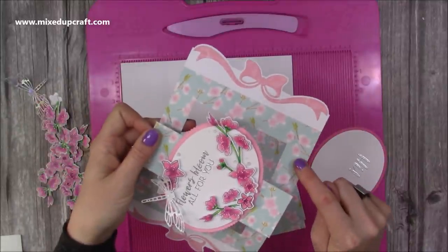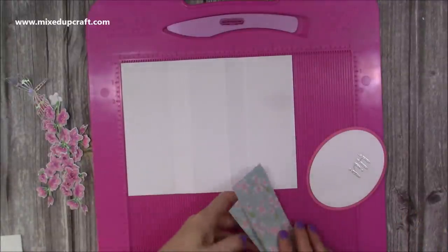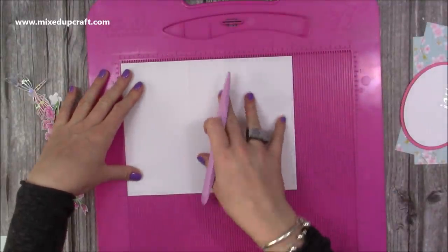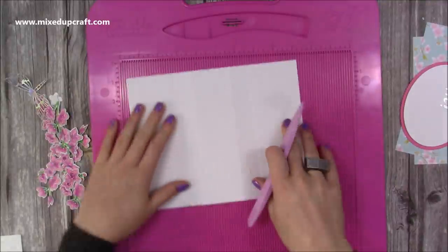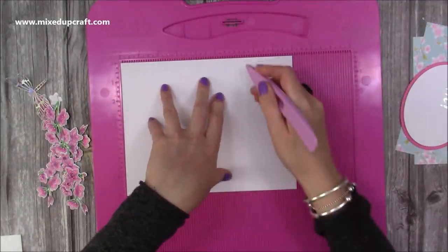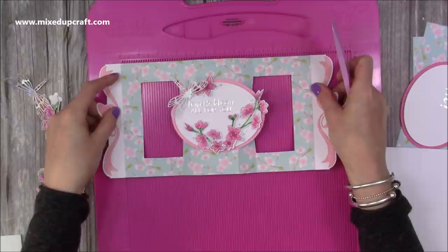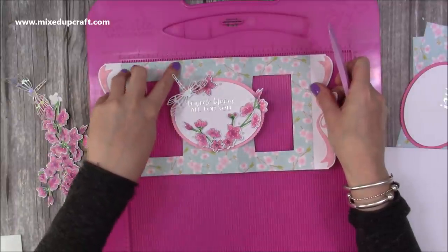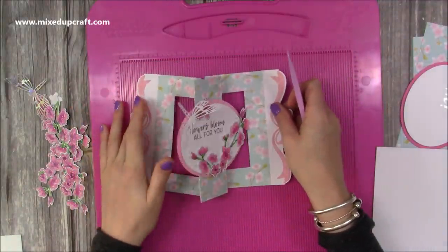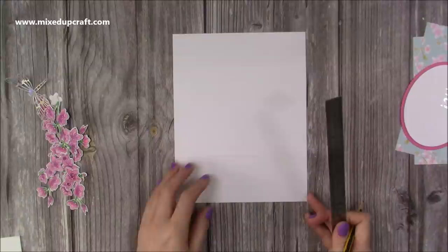I'll put the size of the matte and layer for the 6x6 in my blog. I'm covering two sizes in this tutorial, so I'll be going back and forth. For the 5x7, you need a piece of 9x7 and you want to score at 2.5, 3.5, 5.5, and 6.5. For the 6x6, you want a piece of cardstock that's 10x6 and you score at 3, 4, 6, and 7. Really easy scoring for both cards.